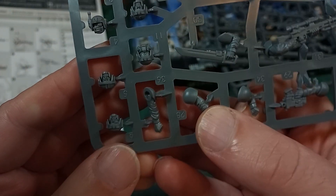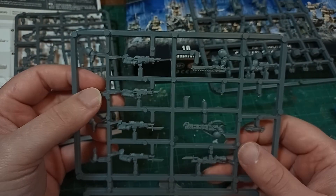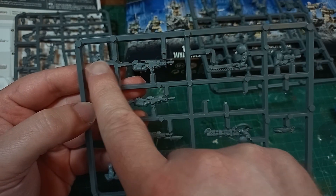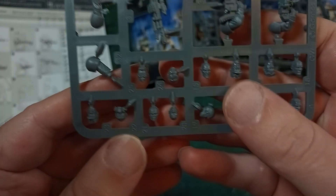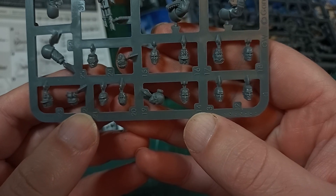With all these extra options, you get nearly 40 heads and 20 pairs of arms, but you still only get 10 models. And while I do like having options, there comes a point where maybe there are too many options, and you're just filling out the bits box endlessly with arms and heads.